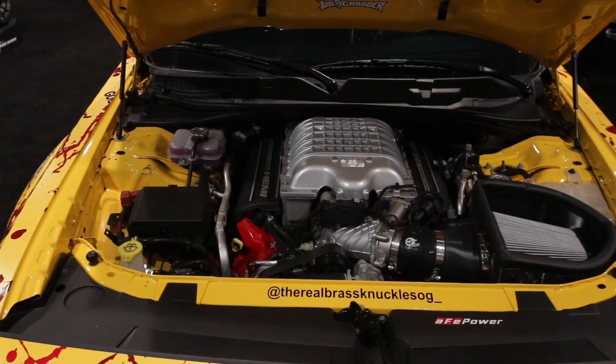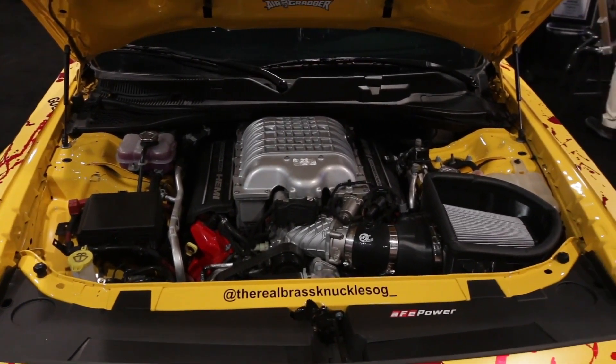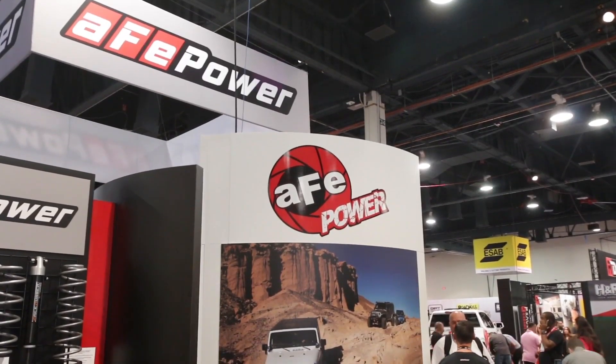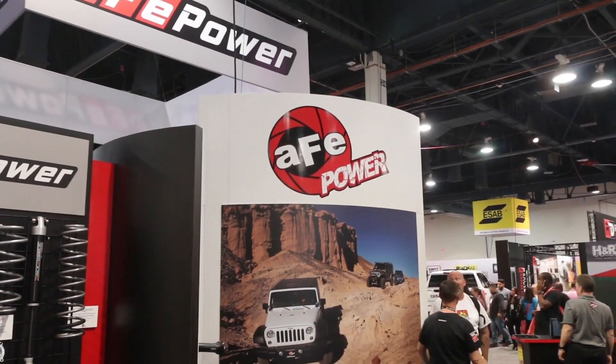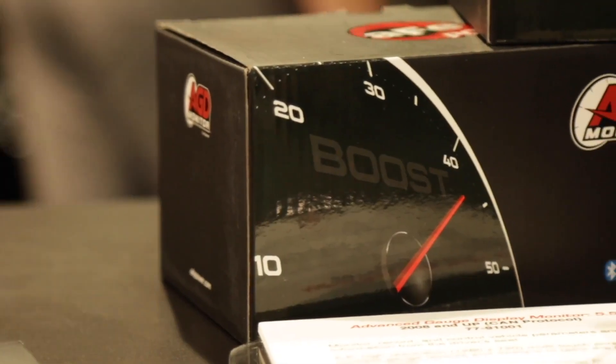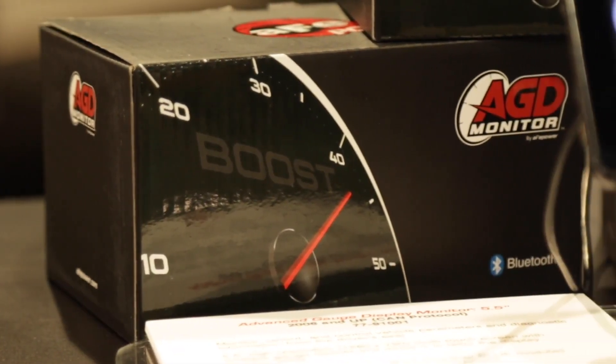So this is a data recorder as well? Yes. So it will data log, and then you can plot the data or export it onto your computer so you can see how you did over a run or a pull or whatever you want to do. If you do a dyno run or a drag race, you can see what it did and how the data correlated so you can learn more about the engine.